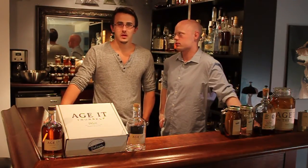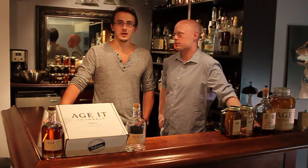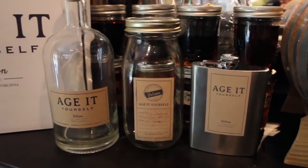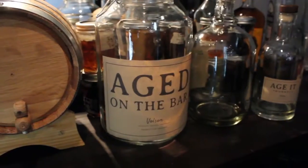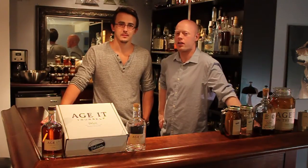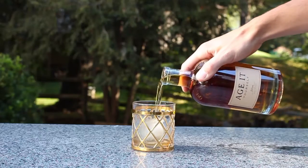This is where Kickstarter comes in — we need money for specialty glassware, custom materials, premium white oak, and to develop new products. If you check below, you'll see our list of rewards including the Age Yourself Kit, the Aged on the Bar Kit, cocktail recipe books, and more. Our early backers will even get free shipping, so thank you so much for your time and support — we'll see you at happy hour!